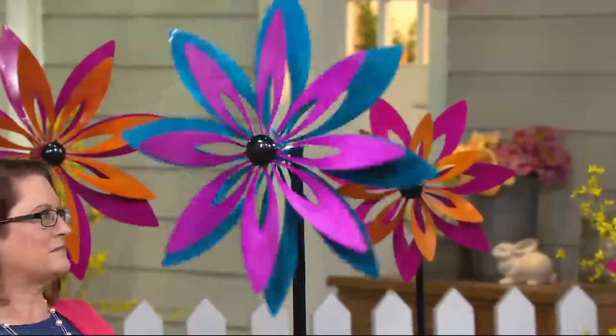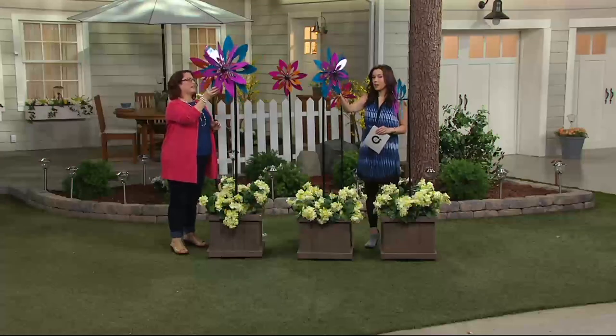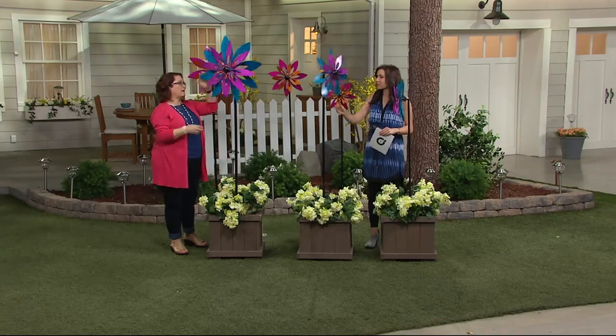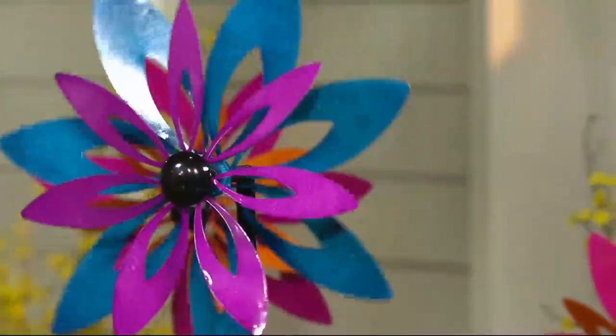We don't obviously have any wind in the studio, but it takes very little wind to get them to spin — just even a breeze and they'll start spinning. It takes about three miles an hour of wind to get them going, so you have something that's going to be spinning most of the time and looking really beautiful out in your yard.